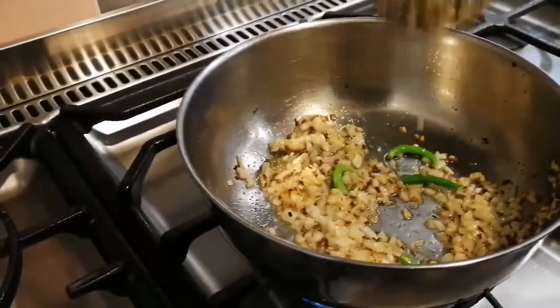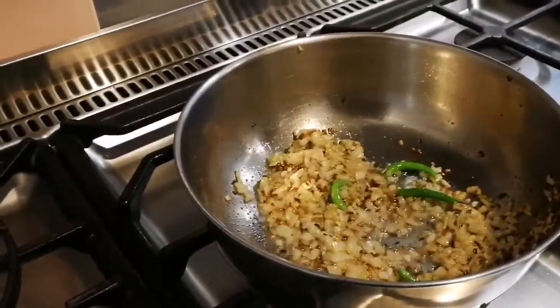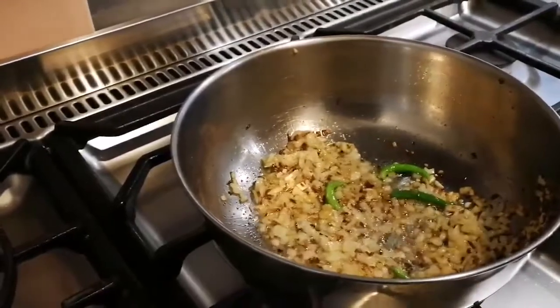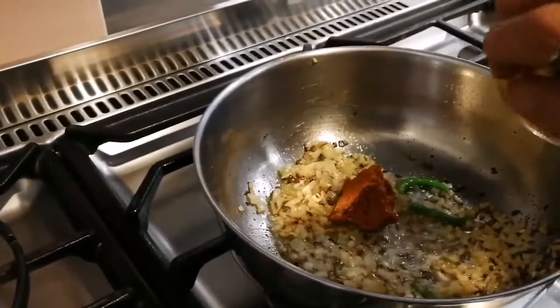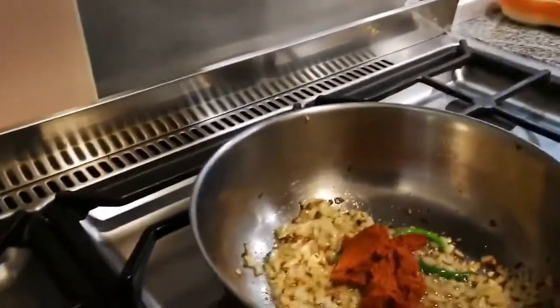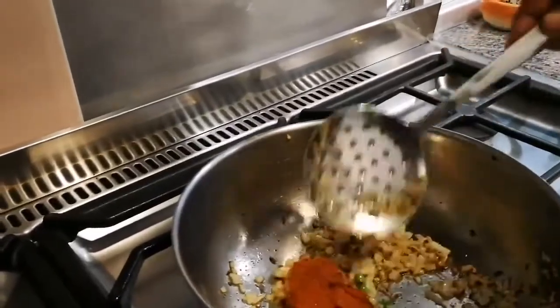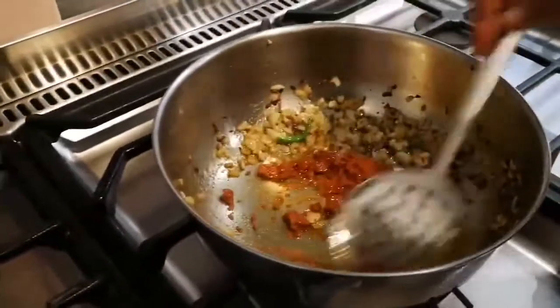Keep that stirring going. Then we're going to add our curry paste — it's a coconut curry paste. So we're adding coconut paste in here, about two heaped teaspoons, which is about a tablespoon and a half.